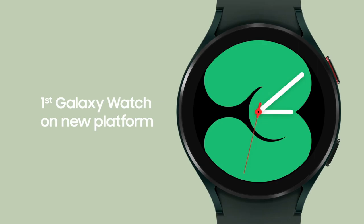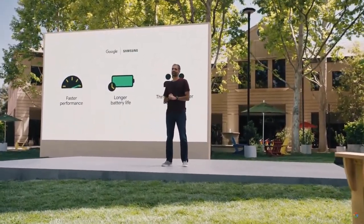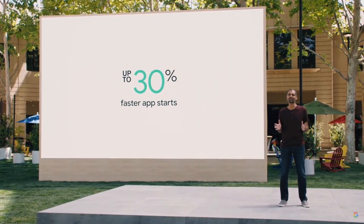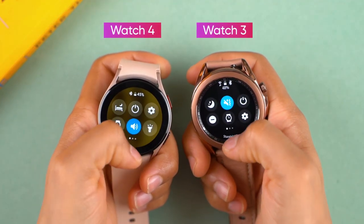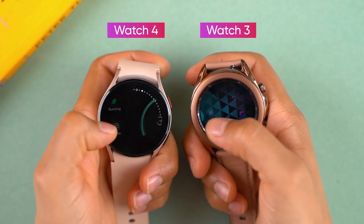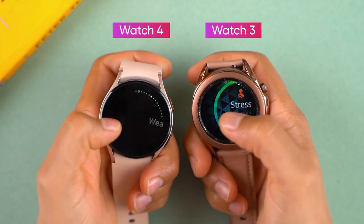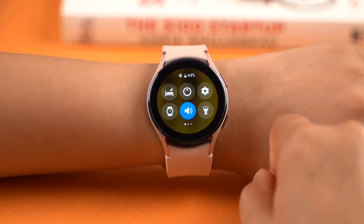Google promised a slew of improvements on this platform, including better battery life, up to 30% faster app loading times, fluid animations, and more. After briefly playing around with these smartwatches, I definitely noticed superior responsiveness on the Watch 4 series compared to the Tizen-based Watch 3 from last year, but the difference is not significant enough to dismiss the legacy of Tizen OS right away.